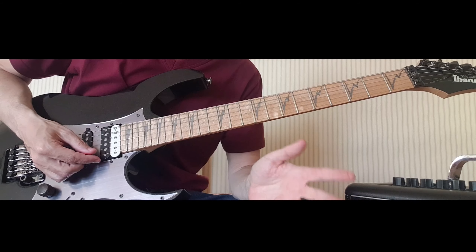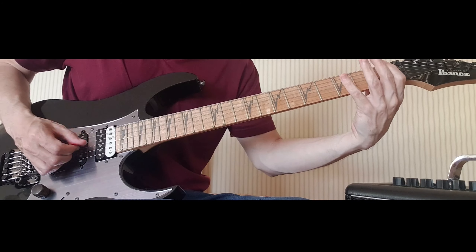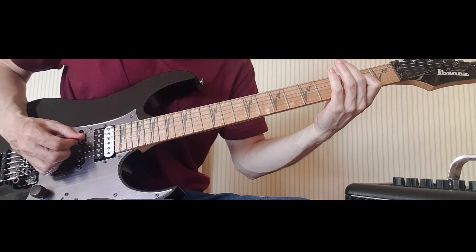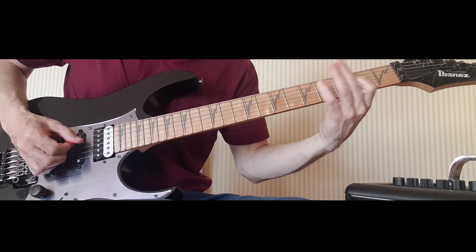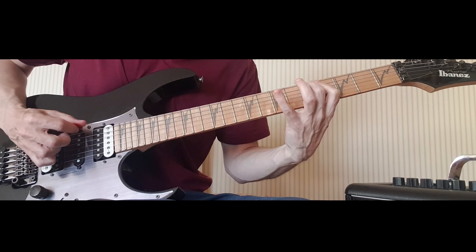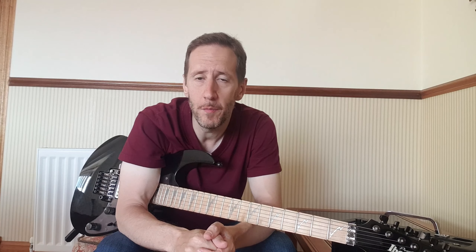Now it's just a case of putting part one and part two together so we get the whole riff. Let's do that nice and slow. I'm going to leave the intermediate playlist for you here — I'm sure there's going to be lessons in there that will be of value to you, so make sure you check it out. Thank you very much for watching today. I hope you enjoyed this one and I'll see you again soon. Take care, bye bye.